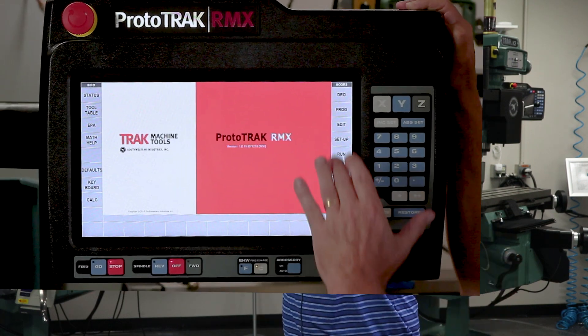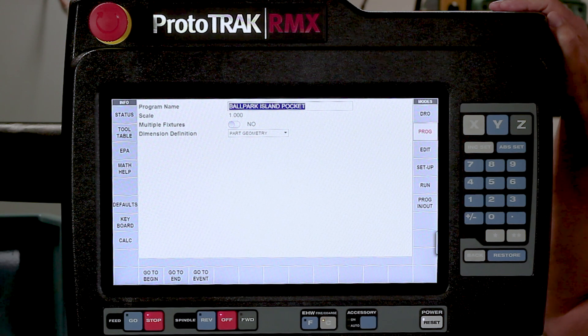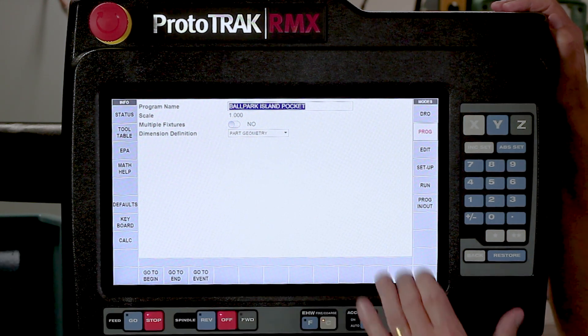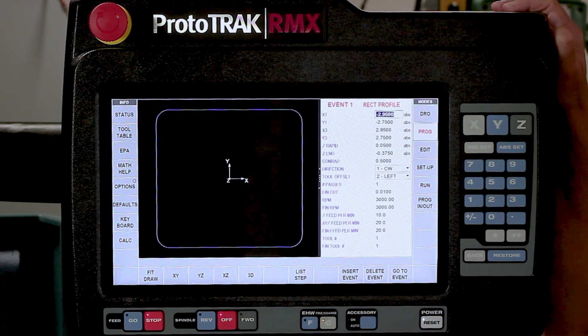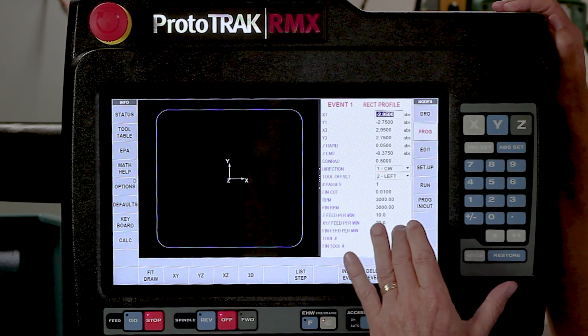Right now I'm going to go to the program mode, and you're going to notice that I've already entered the name of the part by using the keyboard window. I'm going to go forward - I've helped myself a little bit by already making the rectangle of the outside of the part. I've got all the typical stuff, and a typical rectangular pocket is in here, nothing you guys don't already know.